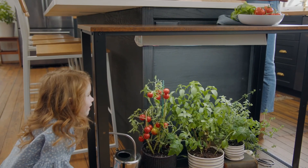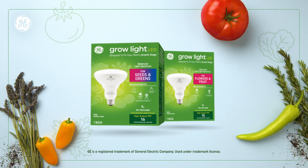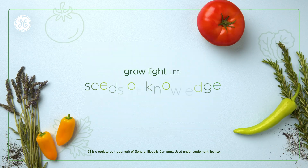We hope after these videos, nurturing nature has become, well, second nature. Thanks for watching Seeds of Knowledge.